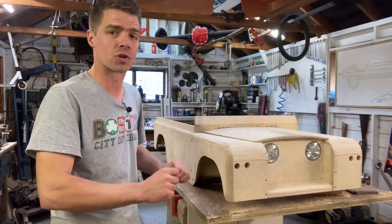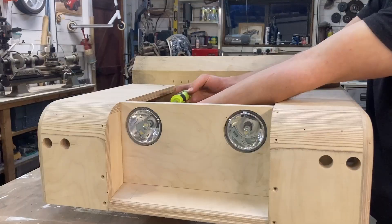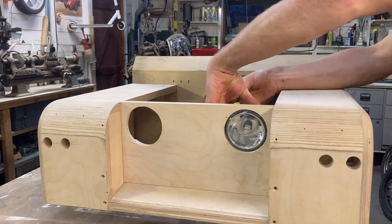I'm really pleased with it — I think it looks great — but I'm still going to cover it in paint, so I need to take the whole thing apart, fill all the screw holes, sand it down, and then put a primer on it.